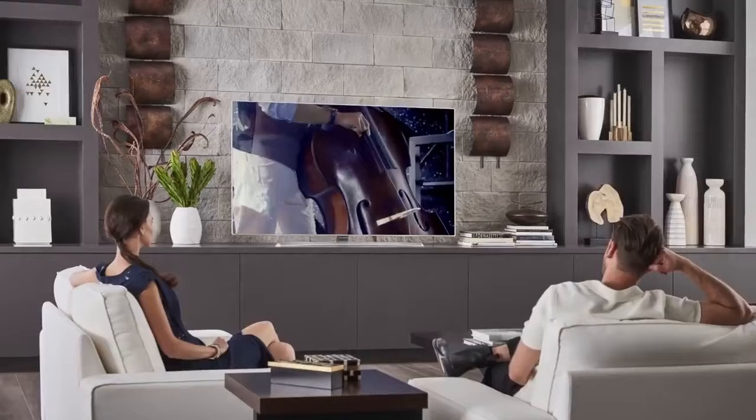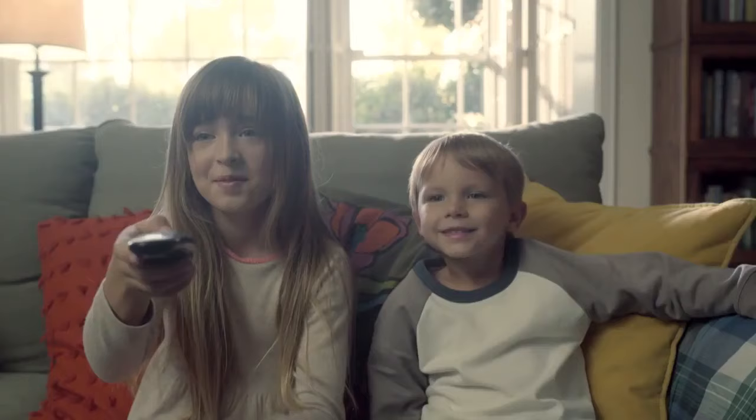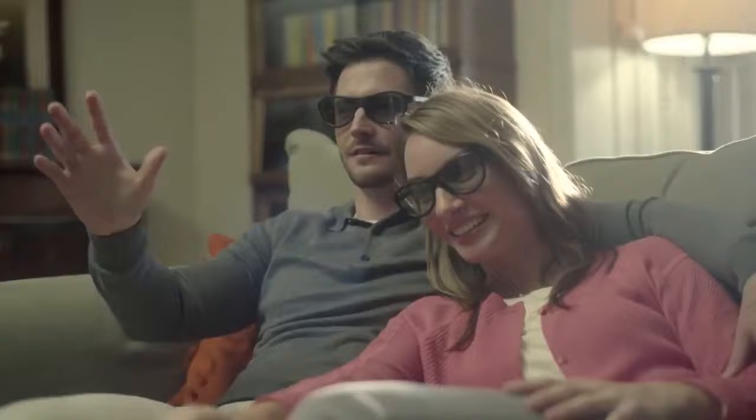LG Smart TV with WebOS certainly gives you a lot of ways to set the sound exactly the way you like, for maximum enjoyment of everything you watch.